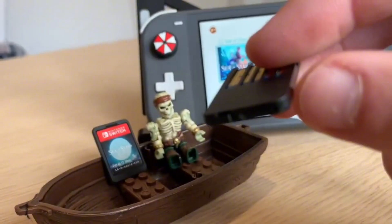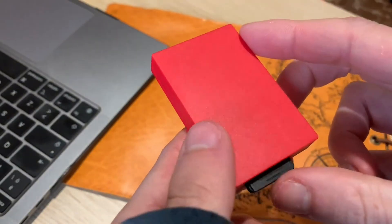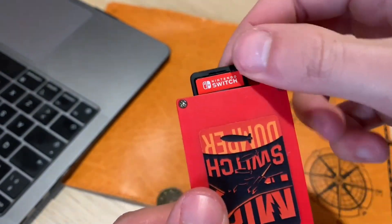Once that's done copying, you're ready to play. Of course these games can be downloaded from the internet, but I'm going to show you the legal way to create your own backups using Mix Switch Dumper.